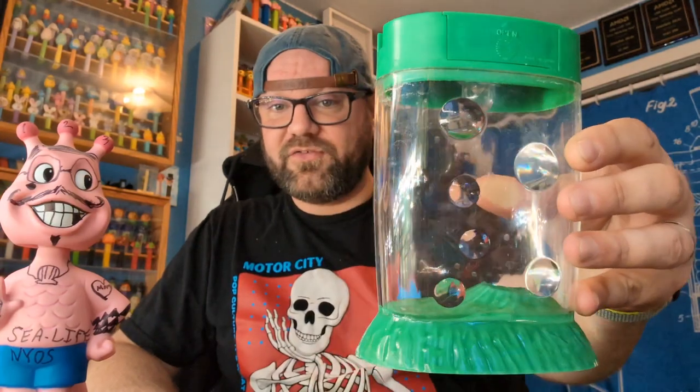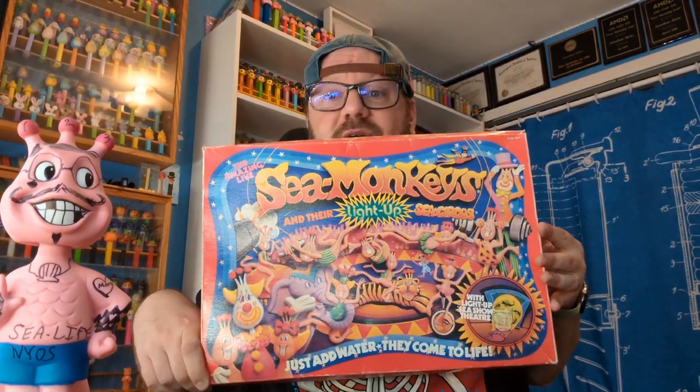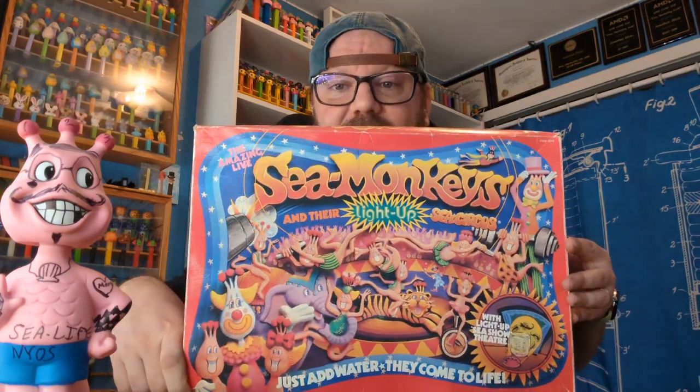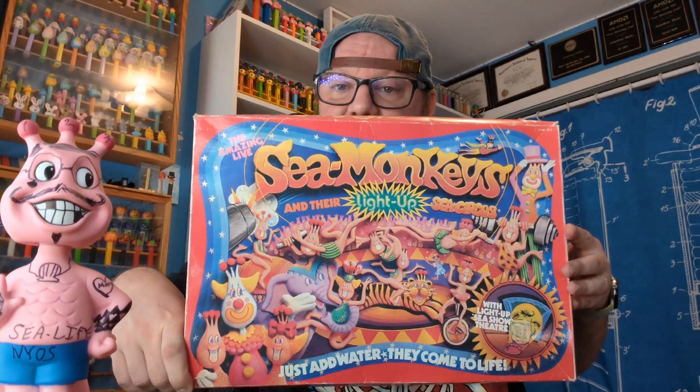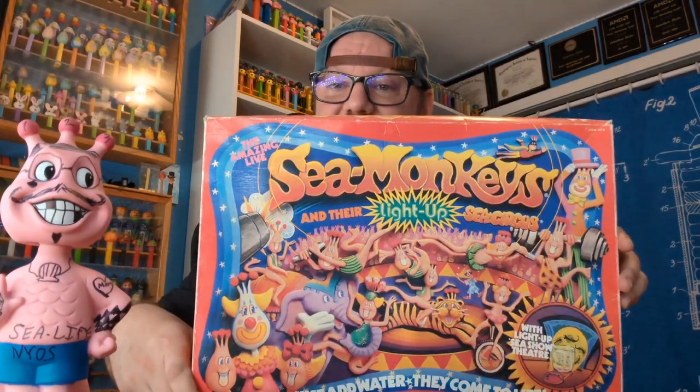This is from the 80s — this is the aquarium that came in the Amazing Live Sea Monkeys Sea Circus, which had a really cool big red box with the whole circus scene. I paused to grab the box and show you because it's that cool. You guys that know me know I don't usually save packaging, but this is pretty sweet. I'm pretty sure Todd threatened me if I threw this away, and I didn't want to — I love this box.